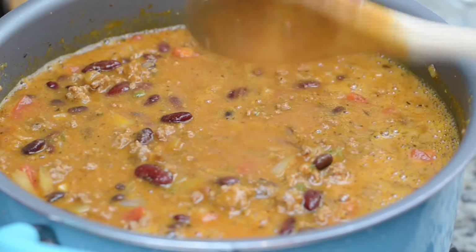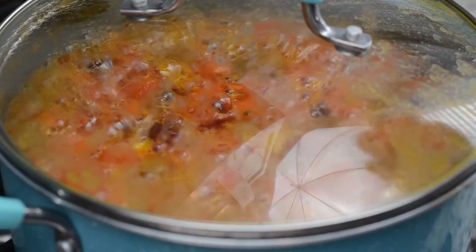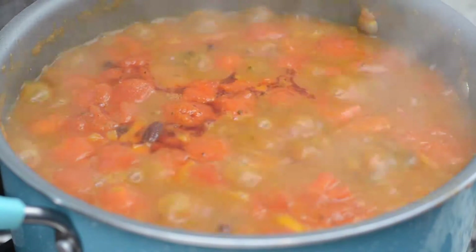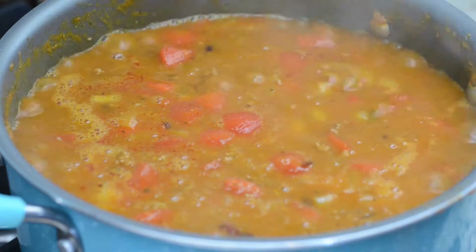Then we're going to stir it together, top it with a lid, and simmer it for an hour and a half to two hours. After an hour and a half your chili will be a good consistency. If you want it a little bit thicker, just leave the lid half on and cook it for another 20 minutes or so and it will thicken up nicely for you.